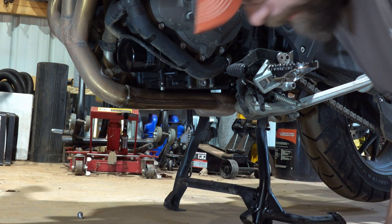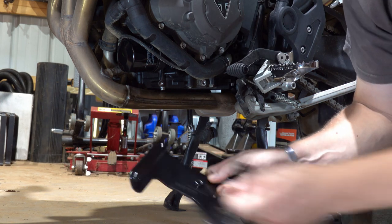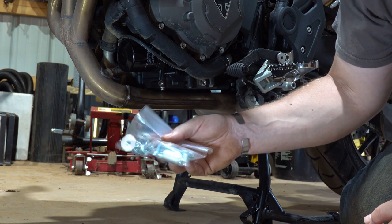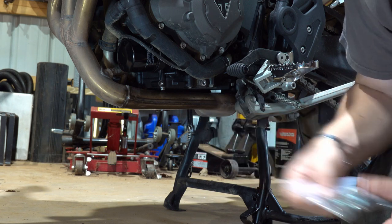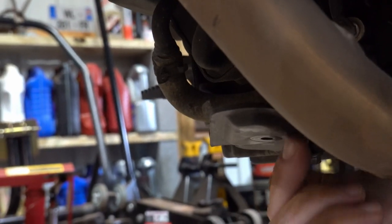Now we'll get started installing the HEPCO and Becker. It does have a little bit more to it — three additional brackets, plus the skid plate, and a bag full of hardware. It is going to take a little bit of time. Let's follow the instructions and figure out exactly how everything goes together. Honestly, I'm much happier about this than what came stock. It looks like that bracket right here has to come off as well.